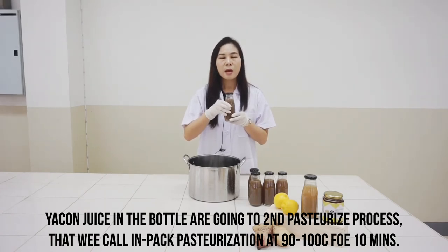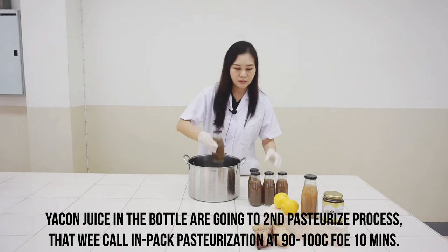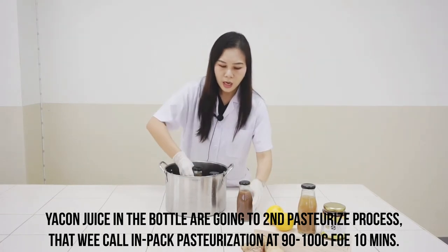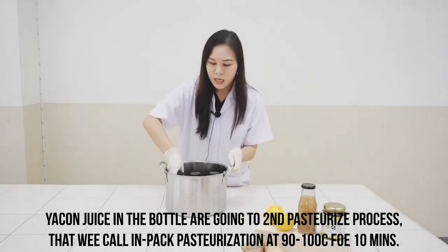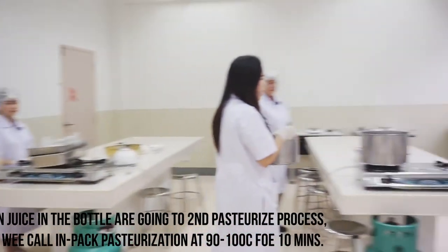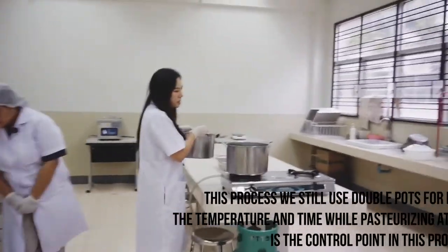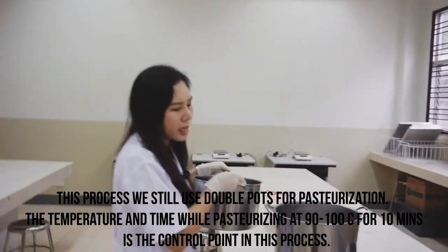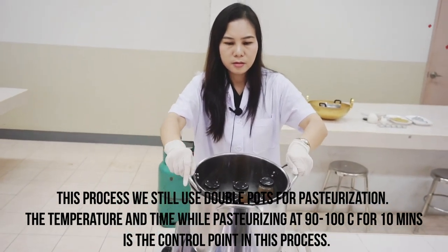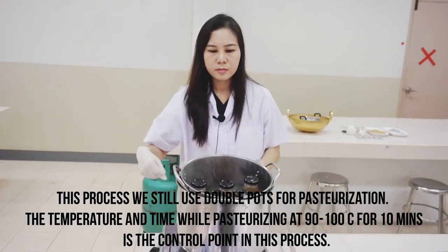The bottled Yakon juice will go through the second pasteurization process, called impact pasteurization, at 90 to 100 degrees Celsius for 10 minutes. We still use the double boiler for this pasteurization step.